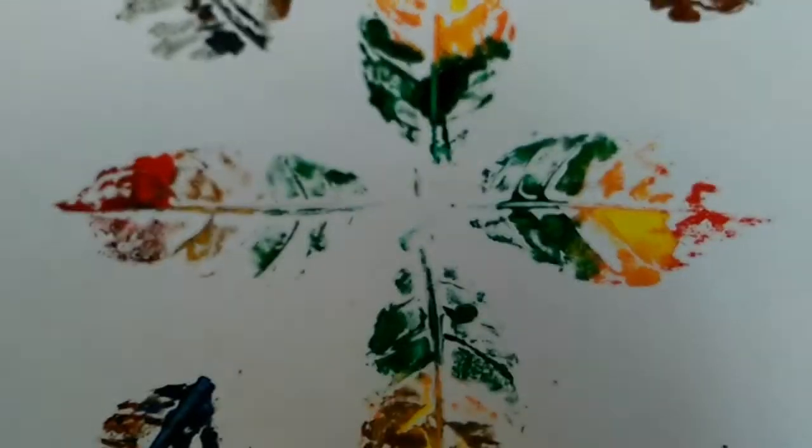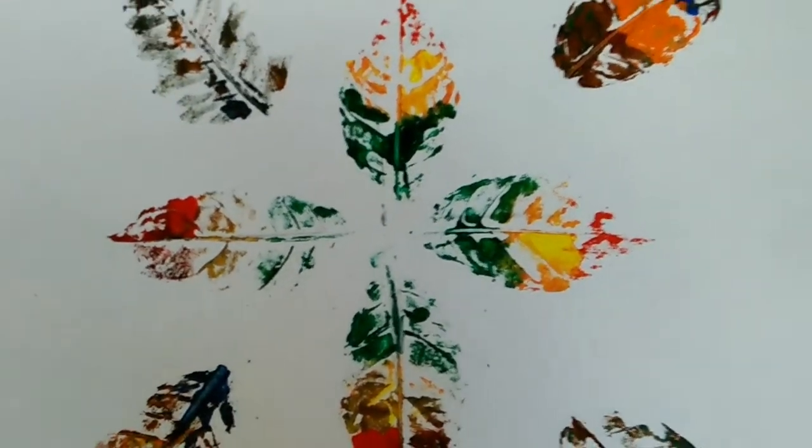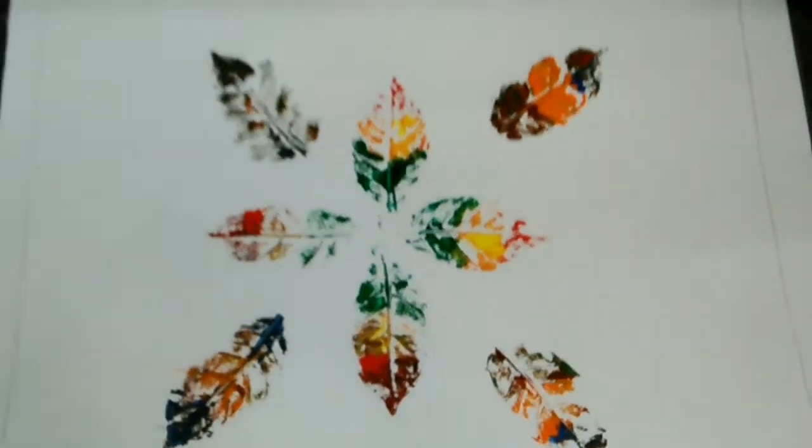And it's done. See, it was so simple to do, and see how beautiful it looks.